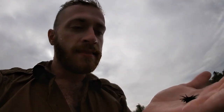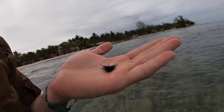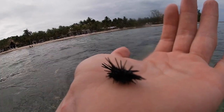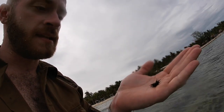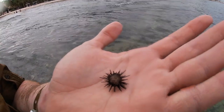During the day they will wedge themselves in between rocks and crevices to keep away from various types of predators, and they sit and feed on things like algae and other things floating around in the sea. They actually do have a mouth on their underside that has five teeth in it.